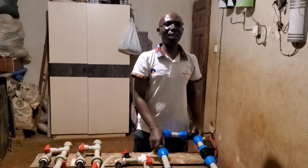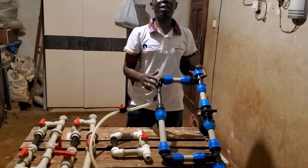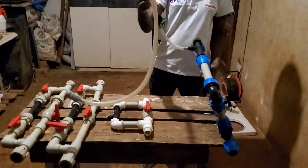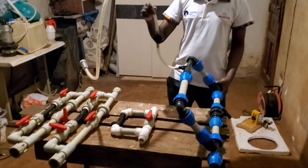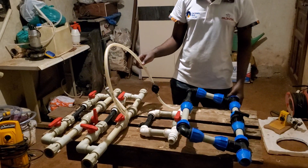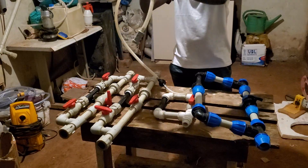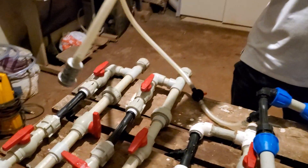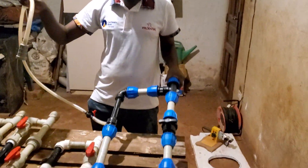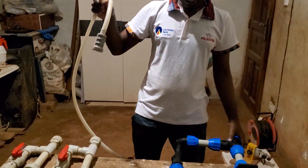Welcome to my channel. Today I want to show you the different methods I've used to connect the Venturi system, which is used to automate irrigation of your plants in terms of fertigation. Fertigation is basically irrigating your plants with fertilized water — this system sucks the fertilizers from a small reservoir and you connect it on the water flow line.